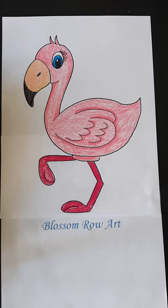Hi there, it's Mrs. Hosick. So this little flamingo was suggested by Heidi, and it's an easy one to do for my primaries, older ones as well. Alright, let's get started.